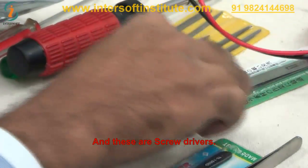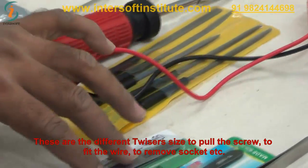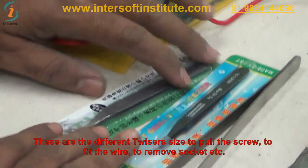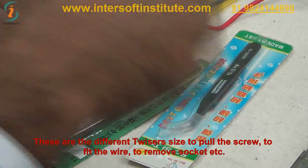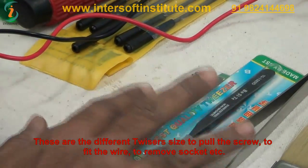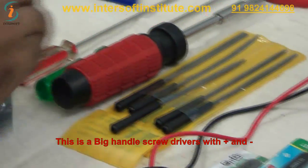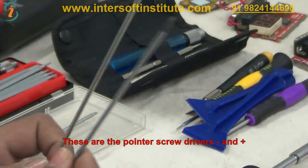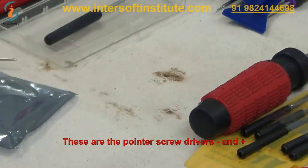We can also use tweezers. There are different sizes of tweezers — we can use them to pull a screw, fit a wire, remove sockets, and so on. These are the tweezers. And there are big-handle screwdrivers for plus or minus use, as well as pointer screwdrivers — minus and plus.